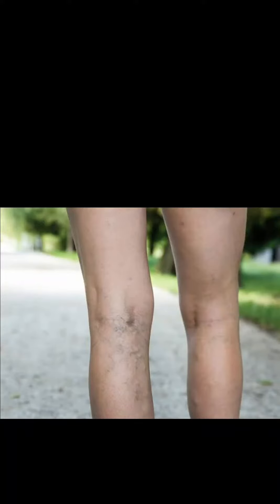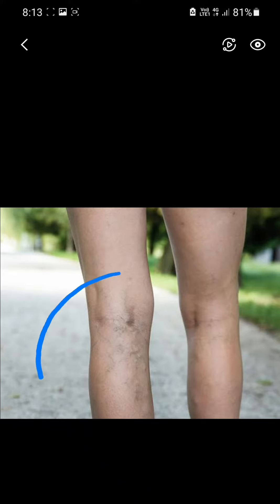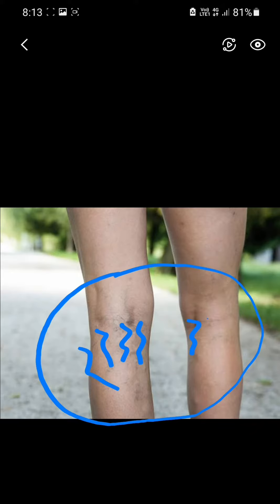Hello friends, welcome back to the channel. Today our topic is varicose veins. Here is a picture — this starts from the back of the knee. These are blue color veins seen on the backside of the knee. This is very painful; unbearable pain will occur.